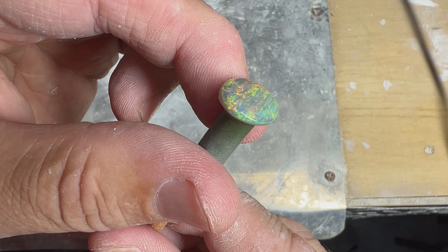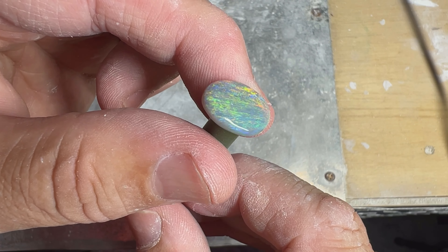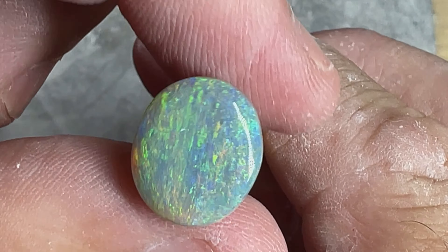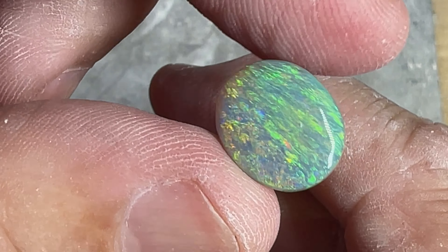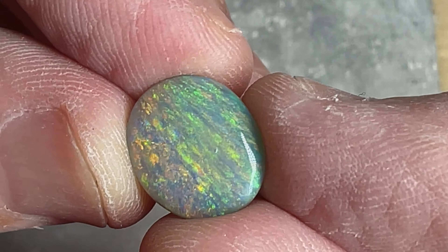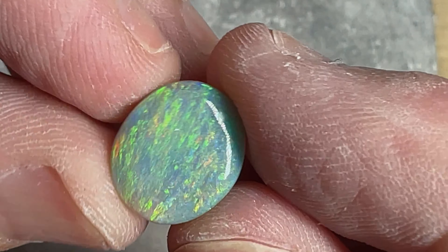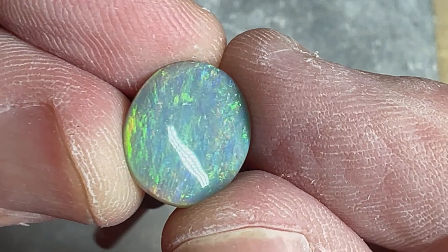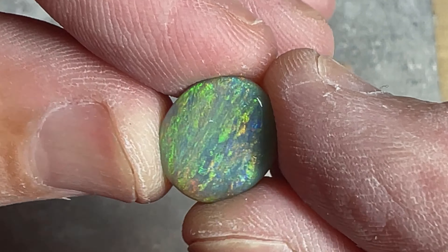Here is the completed opal. It's got a nice chaff pattern, some beautiful yellows, oranges, and a few reds. The different lighting shows more of the reds. It's got some nice blues and greens — it's a beautiful opal. We'll take it off the stick and work and finish the back up.